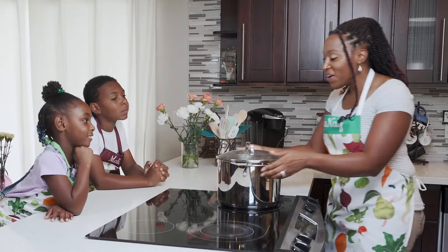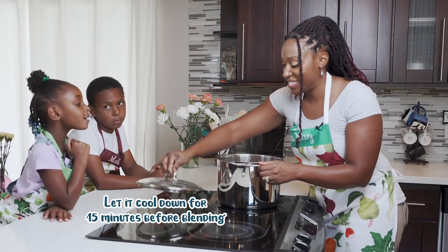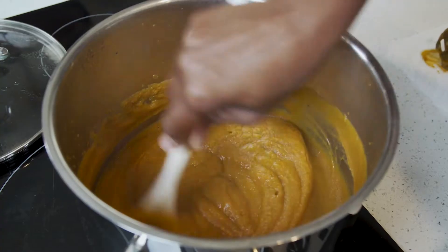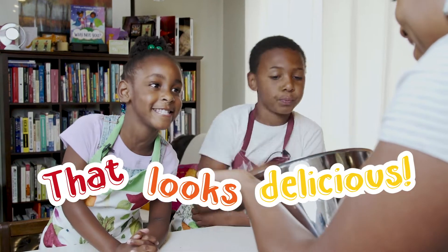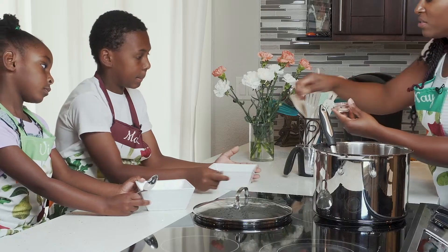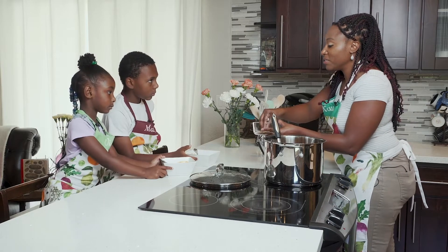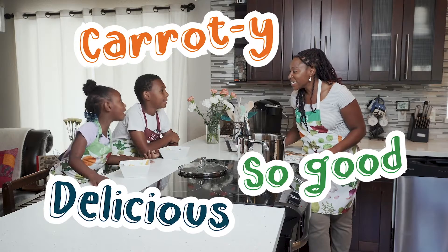I think we're ready for the next step — it's time to blend. Nice and smooth. That looks delicious! Let's dig in. A pinch of salt, a little bit of whipping cream, and a pinch of sunflower seeds. It's delicious! So good.